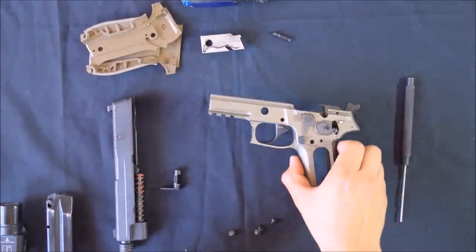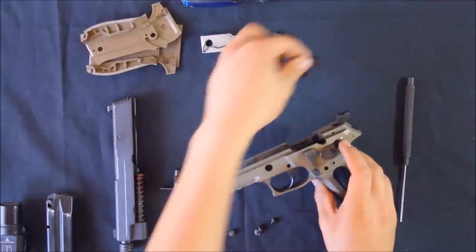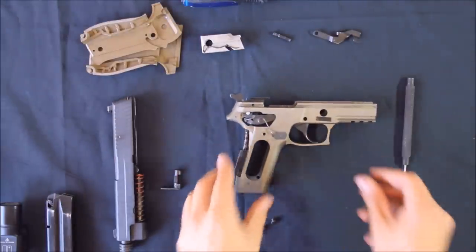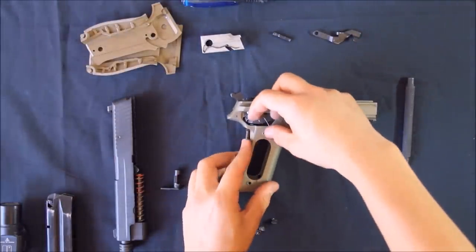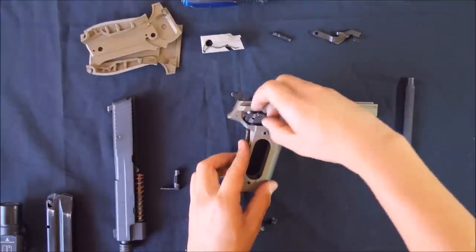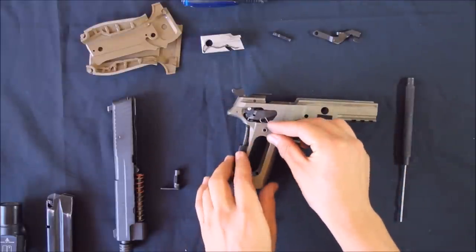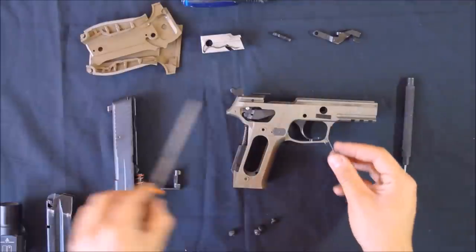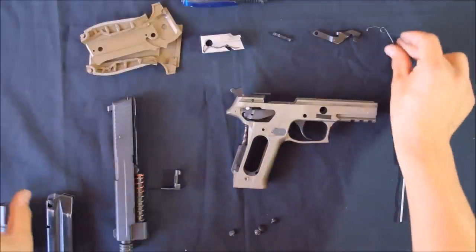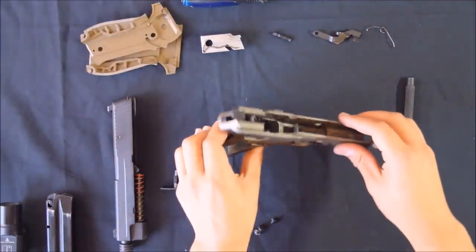Once the pin has been removed, the slide catch lever should drop out. Remove the trigger bar spring, keeping in mind that this spring has to sit in this notch here. The trigger and trigger bar should just pull out now.